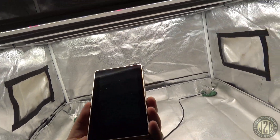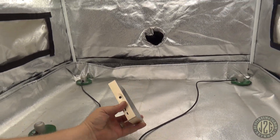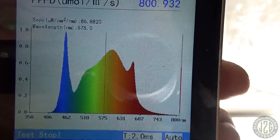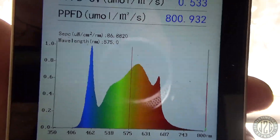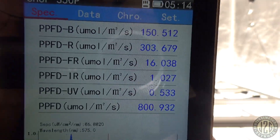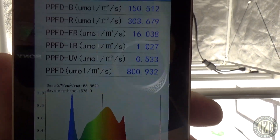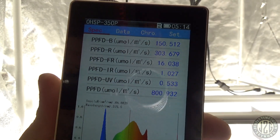Let's pull out the spectrometer — zeroed out. Hell yeah, look at that. Nice 660 spike, quite a bit of blue — but don't let that big spike fool you, the blue is just really intense. In the red spectrum we're looking at about a two-to-one ratio. Far red is 16. It's showing 1 infrared — that's just passive IR through the other spectrums. A little bit of UV passive as well. No 740 bump — just passive. Pretty cool, good spectrum.